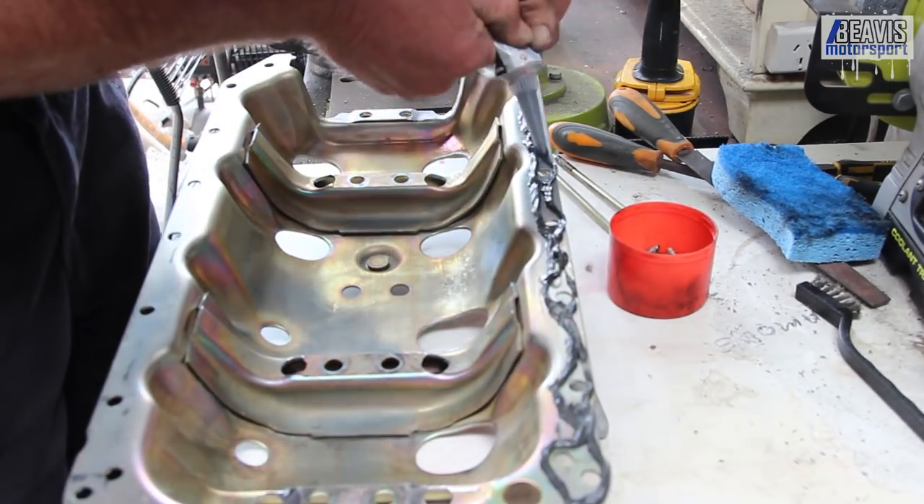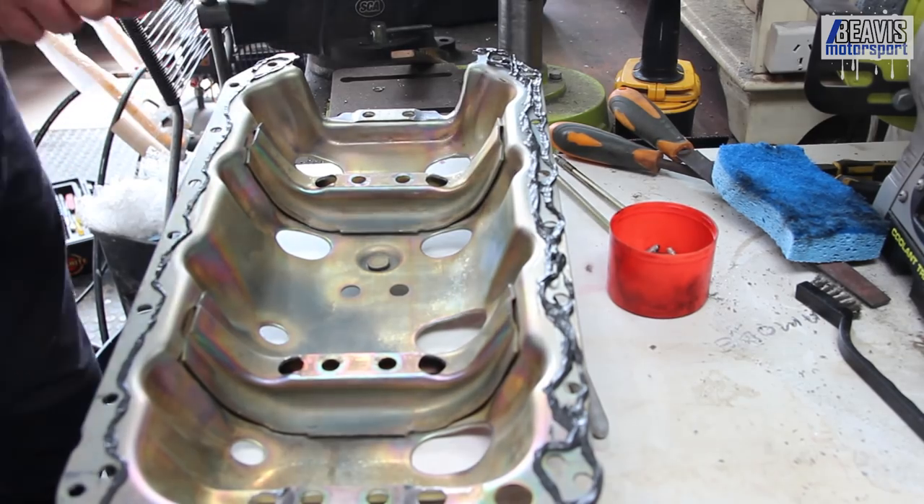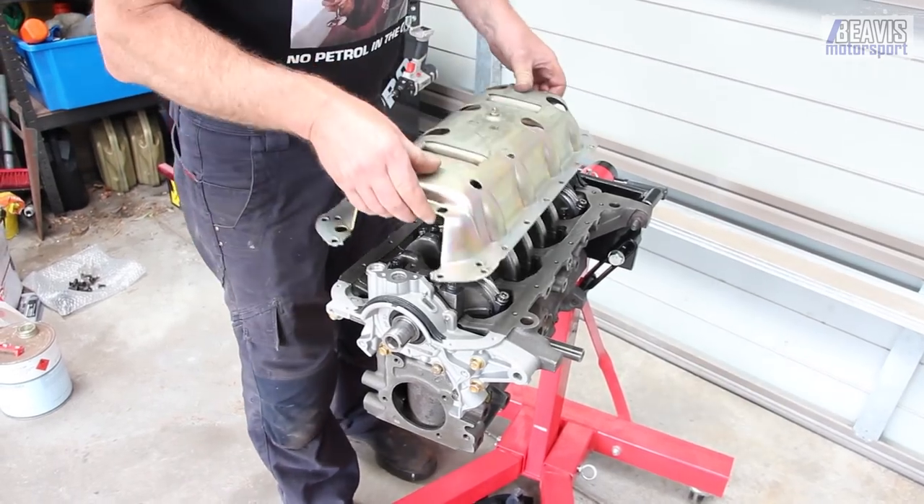Then we can get to the glue-up for the tray, and then the sump pan, along with the new front and rear seals. Take note that there are two different part numbers and they differ in size.